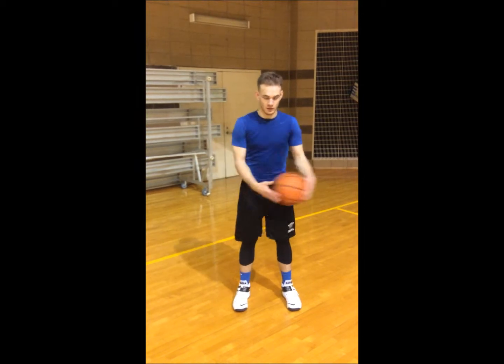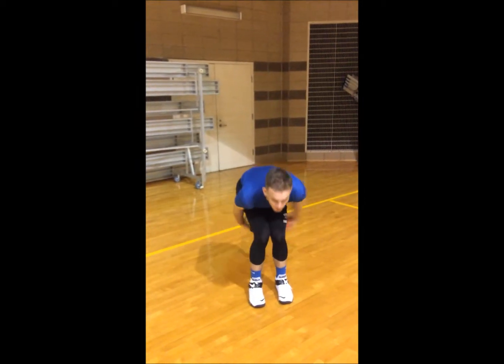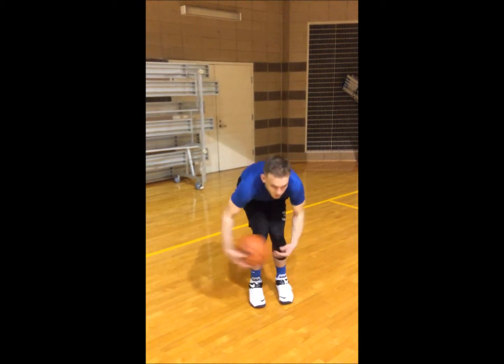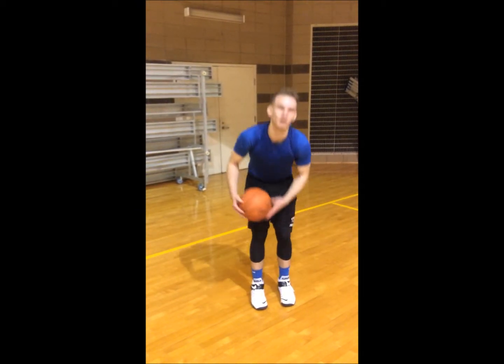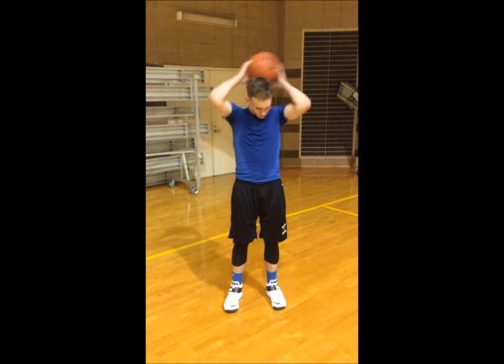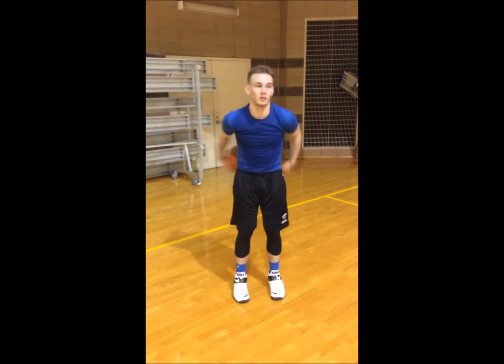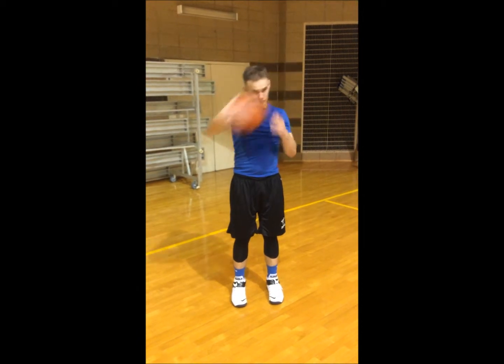All right, knees. Okay, round your head, waist, knee, knee, waist, head. Do that a couple times.